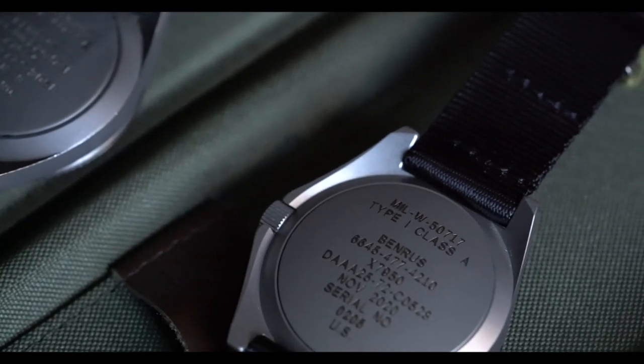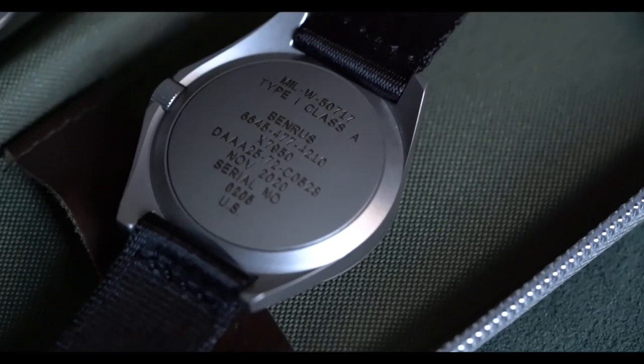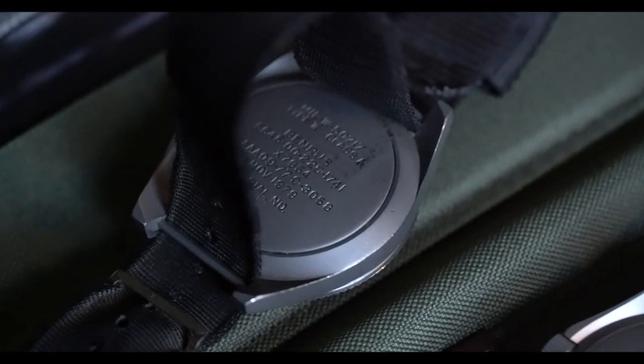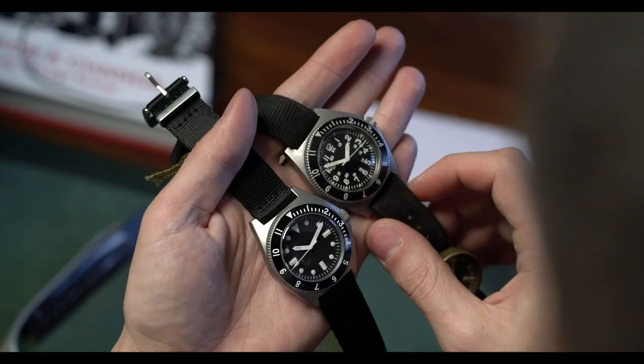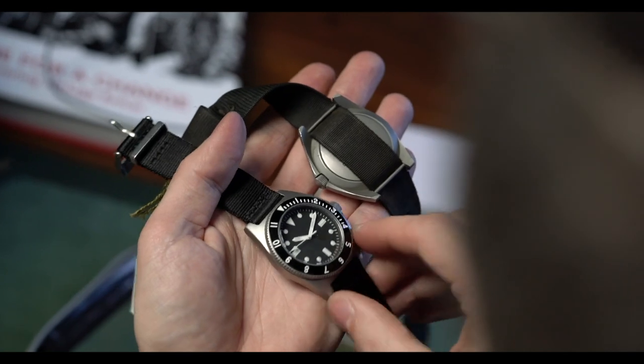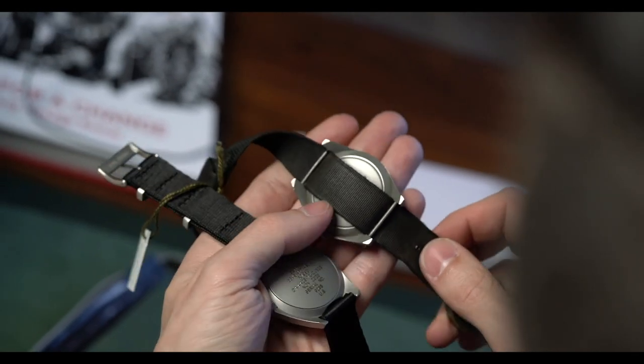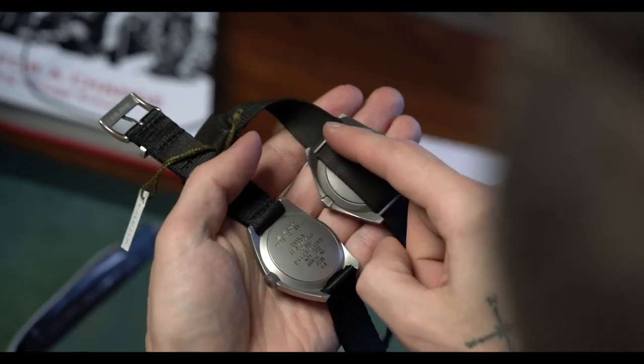My biggest knock on this watch is that it does not have fixed spring bars. Who's buying this watch? Military watch fans who want an original Type One but can't find or afford one. What makes a Type One or any military watch cool? Fixed spring bars — that's the point. I get that removable spring bars are more sensible practically, but in my opinion this military watch homage absolutely should have had fixed spring bars.